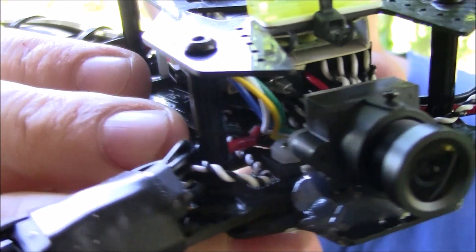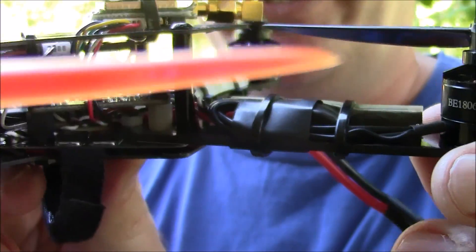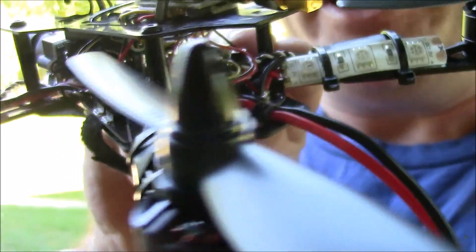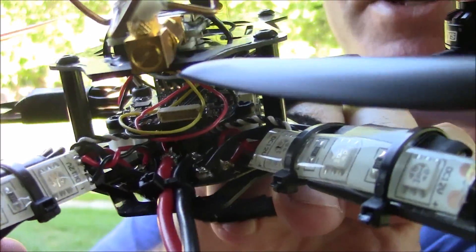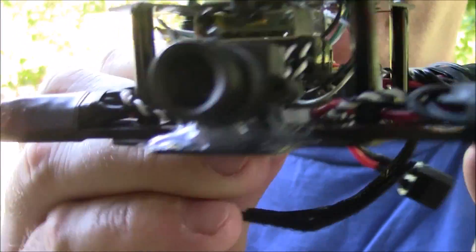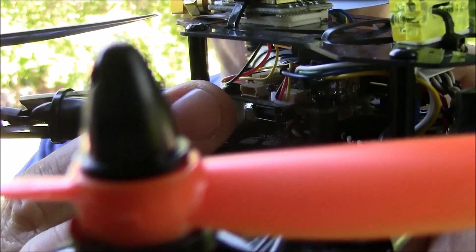That's enough of the build pictures — let's get this thing flying and show you what it can do. Before anybody criticizes me, those are my kids on the flying field. I was putting their lives at risk to make awesome video for you. Enjoy it — my kids were a little scared.